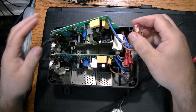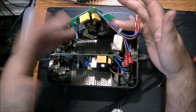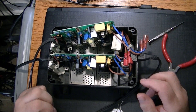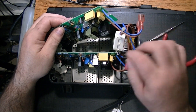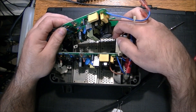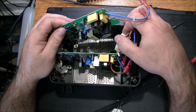We've disconnected this board here. There are two boards, and like I said they're both getting a distribution of AC and both working independently. This here is a ferrite block - to keep the signal clean. I thought it might have been a fuse but it's not - it looked more like a ferrite block and that's exactly what it is.